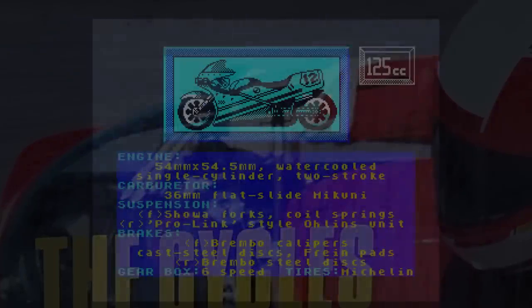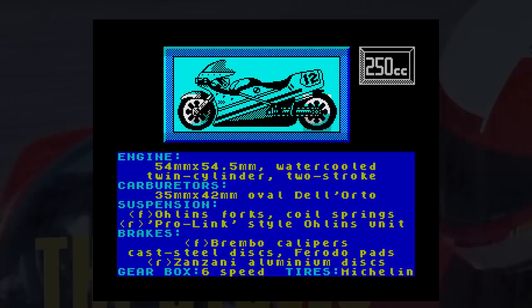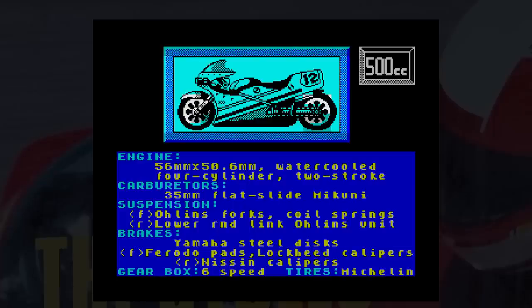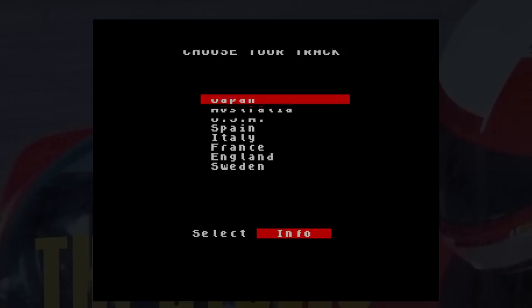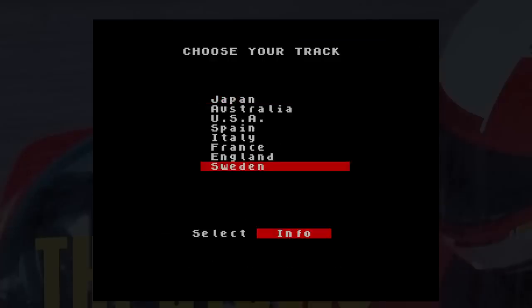You can choose to ride three different bikes — a 125cc, 250cc or 500cc — each with different handling capabilities. You can pick from a variety of tracks shown in map form, giving you information so you can pick an easy one to start with. You can opt to practice, go for a single race, or try the full championship.